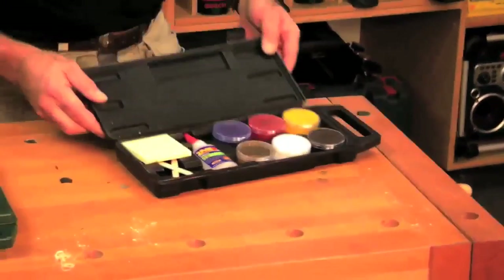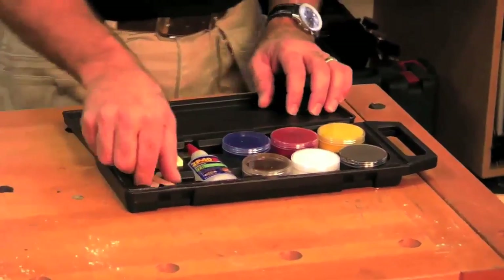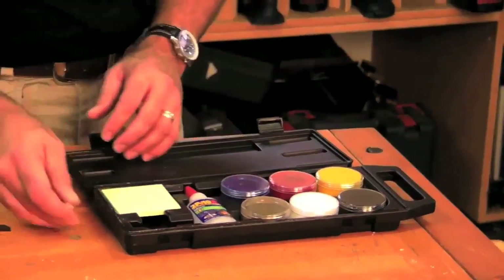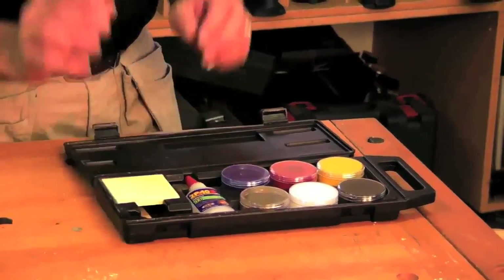This is our custom color 2P10 colorant kit and I'm going to show you how this works. We put post-it notes in here, and then we have the popsicle sticks that are there for mixing.